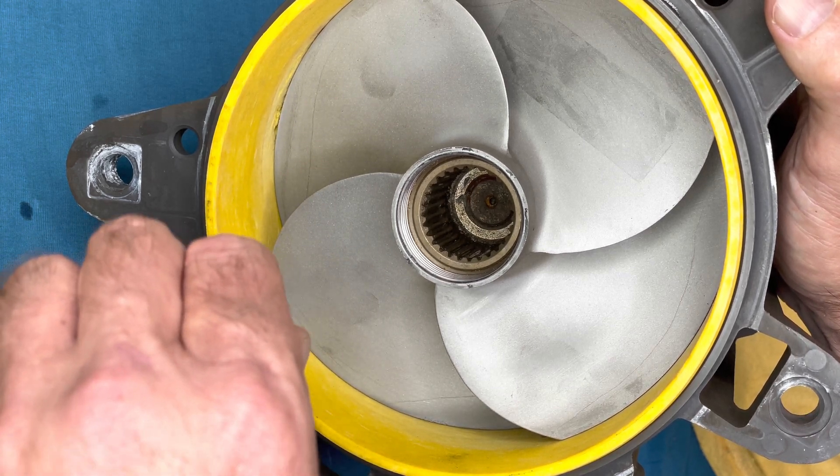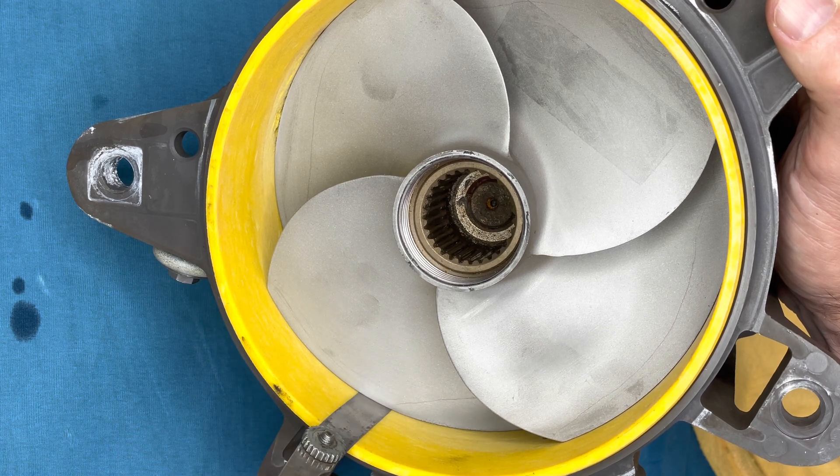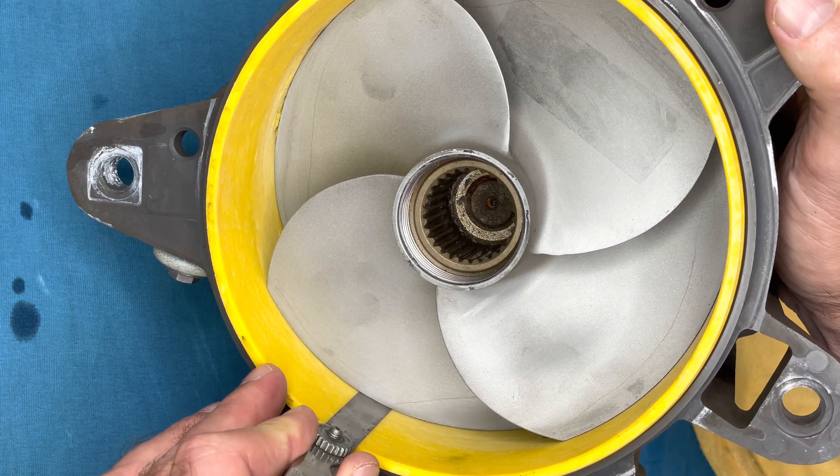The clearance here is 0.25, which is still in good spec, although this pump would cavitate.